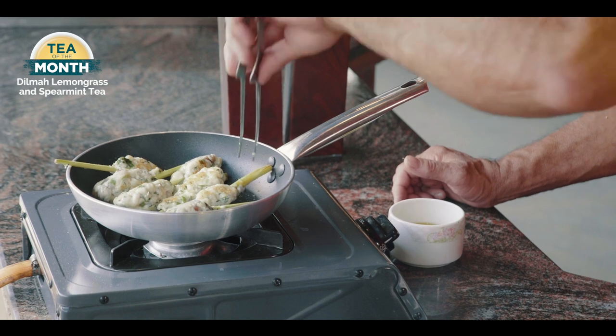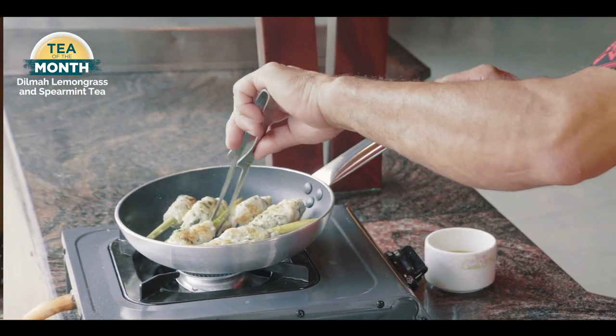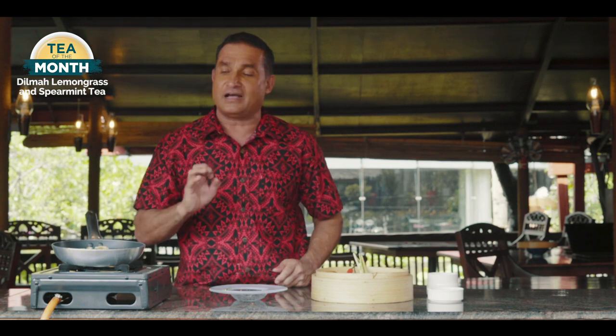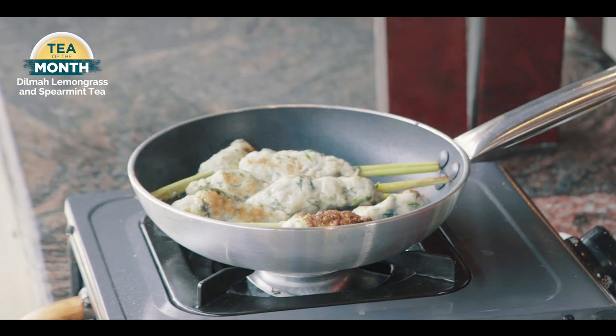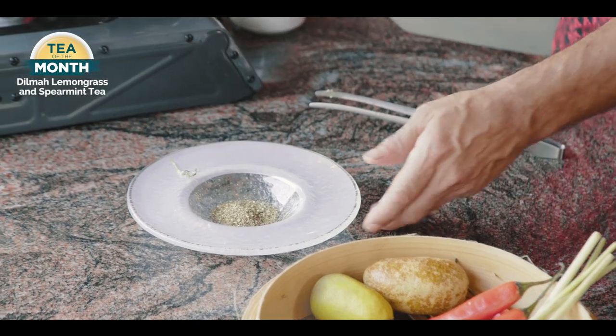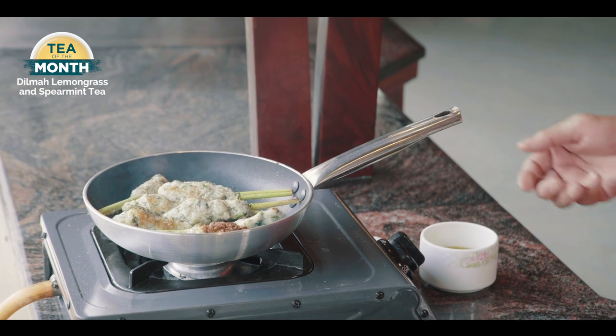They'll take about eight to ten minutes. If you're a bit worried you can put them in the oven, but you just have to be careful they don't dry out. They're all starting to go beautifully brown on the outside, and you'll know when they're cooked because they firm right up. It's actually more the touch — when you can touch them and they feel nice and hard, then they're ready. So now, just before I take them out, I'll get one more of these tea bags — that's going to be my last sprinkle on the dish before I serve it.